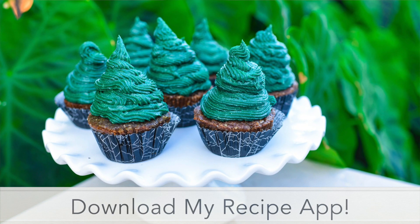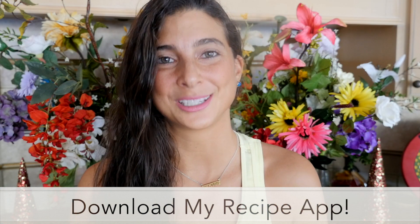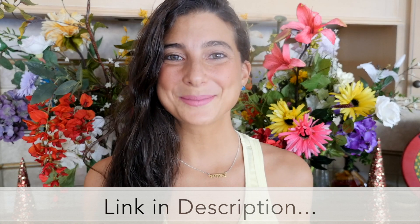Also for those of you who want this recipe, I've just added it to my app for you and there are hundreds of other raw vegan recipes on my app for you to enjoy. Both of those links are in the description below. If you're not already subscribed to my channel, please hit the subscribe button because there is only more deliciousness to come and I can't wait to experience the holiday season with you and the new year. It's going to be amazing. I think 2019 is going to be our year.